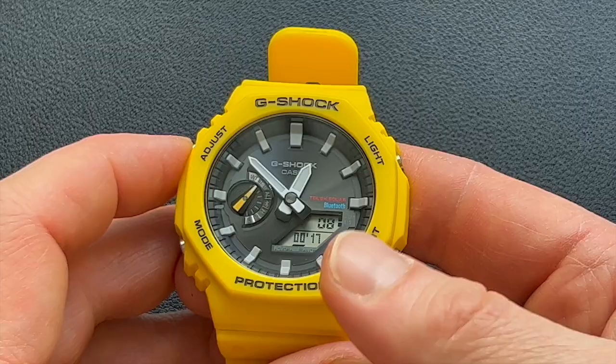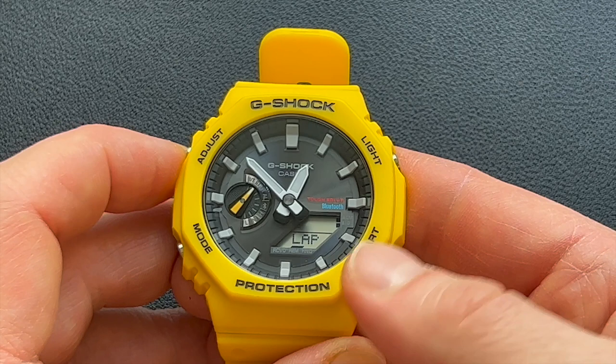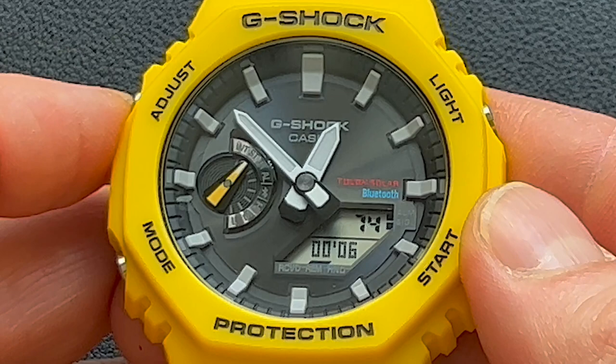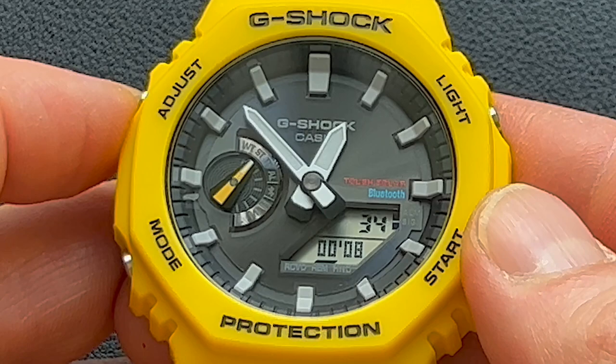The last stopwatch mode is the lap timer. Put it in lap mode, start it, and when a lap is complete, press the A button to record lap one. Press it again for lap two, and so on — it keeps track of all laps until you stop and reset the stopwatch.